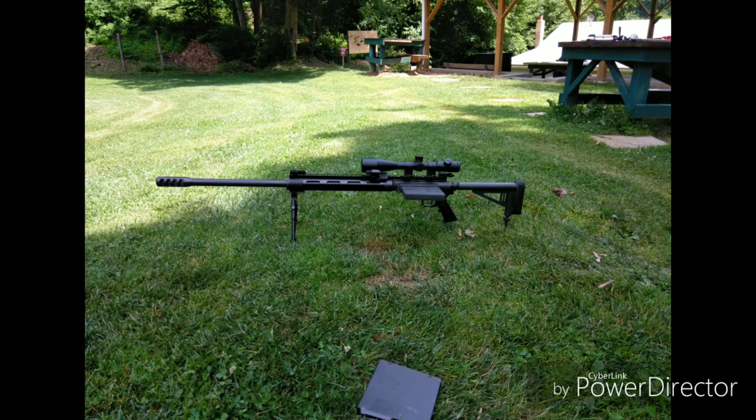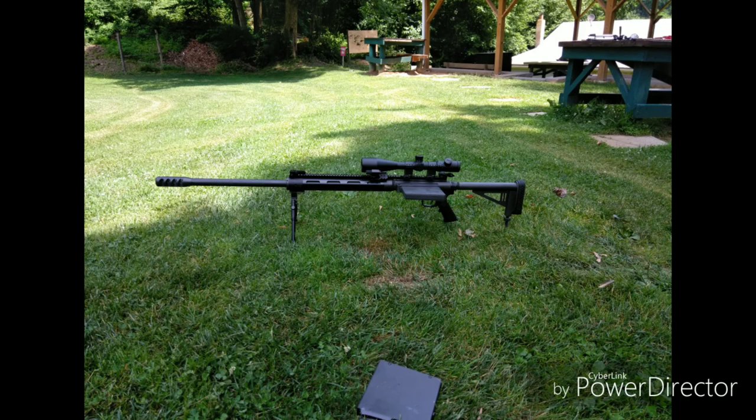Pretty much as far as changing out the upper, you take out the two pins like a normal AR and it comes right off. The trigger is actually pretty decent, especially considering this is what you might consider like a discount 50. You know, it is pushing three grand. It's cheaper than, say, buying an AR-50.